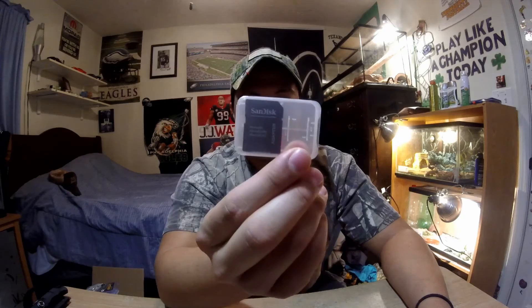Last but certainly not least is a SanDisk SD card — that's actually the SD card that is in the GoPro right now as it's recording, because I officially filled up my other SD card and I can't film any videos without one. I apologize I couldn't film any more videos. I tried cleaning off the card but it's a mess because I don't want to delete certain stuff I may need for later videos.